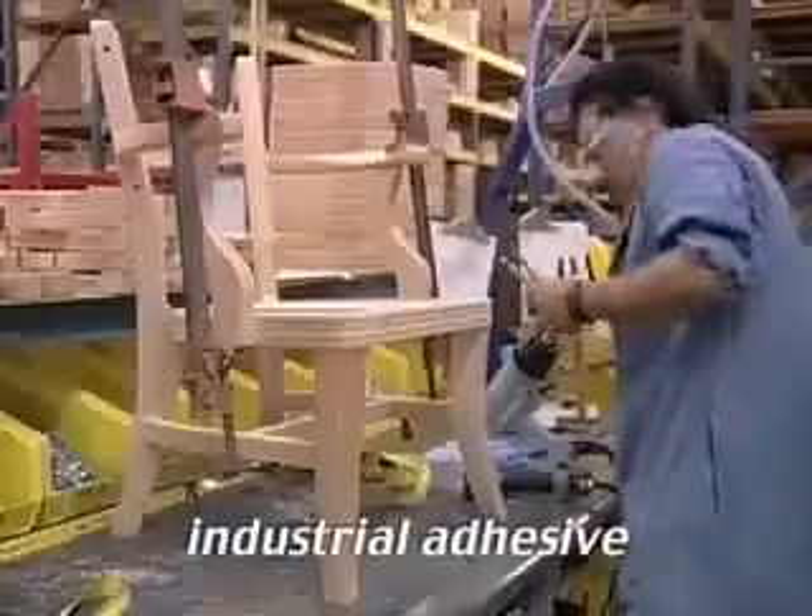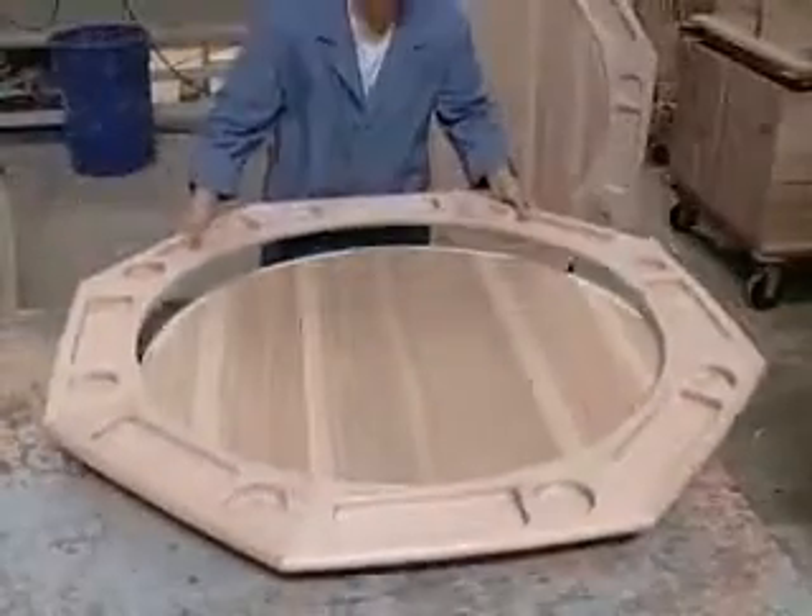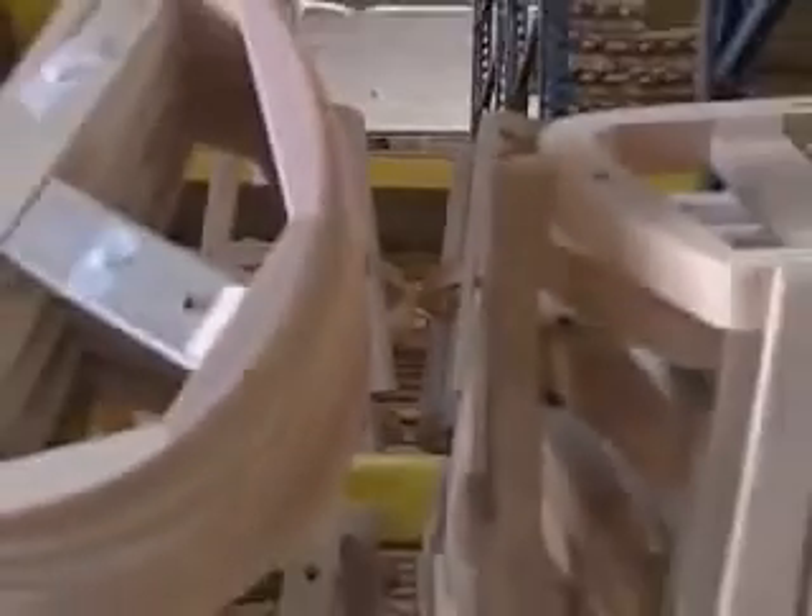Unlike glue, this adhesive cements wood pieces together within minutes, so that Darafeev furniture can be handled without weakening the bond. This allows us to maintain a steady production flow of furniture of superior strength.